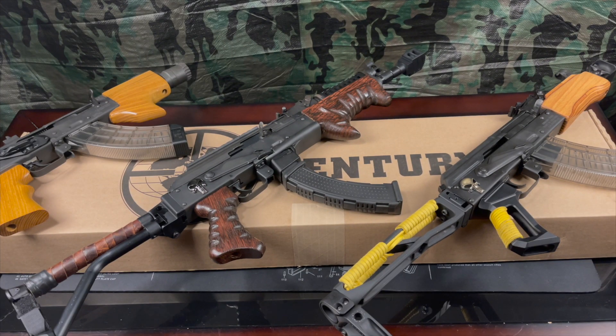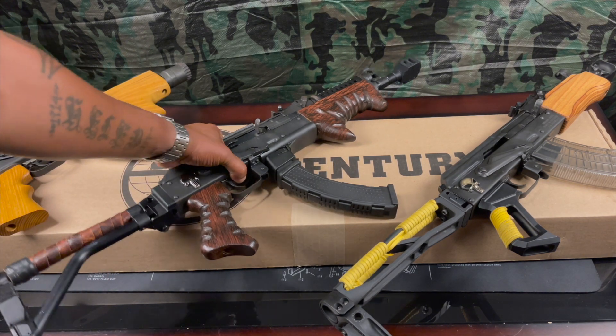All right, what's happening everybody? It's Johnny Snow back in the building, and right now I'm about to add to the Draco collection. First, let me give you a quick rundown of what I already got here.